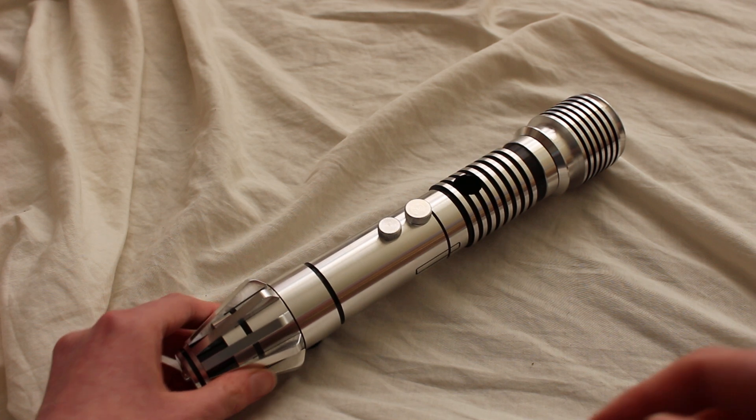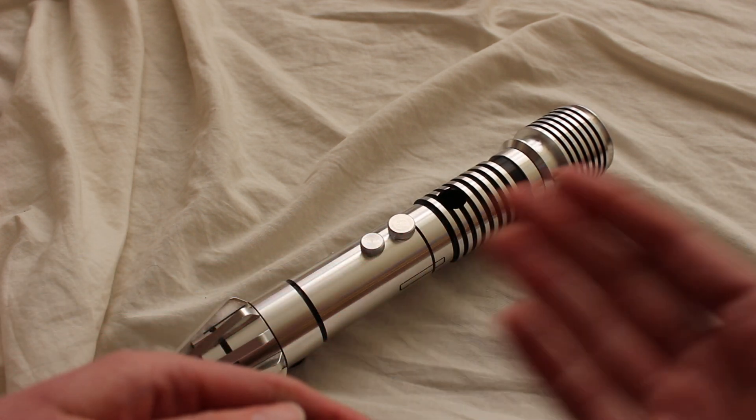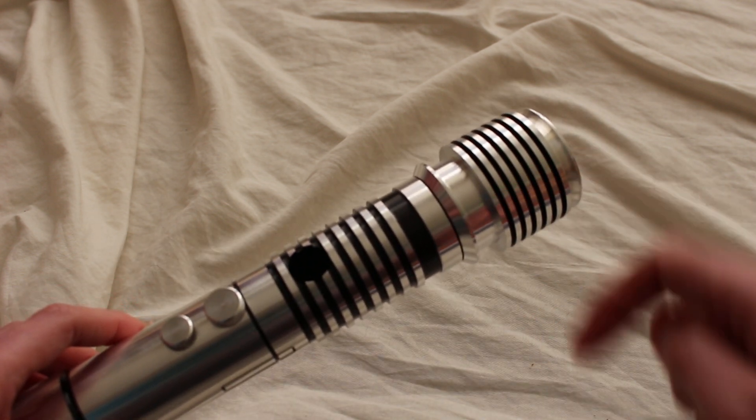We did see a radiator style emitter a bit more recently too. The Leia Organa lightsaber in Star Wars: The Rise of Skywalker also has these stacked rings at the top as well.